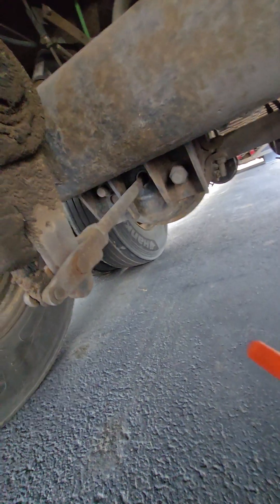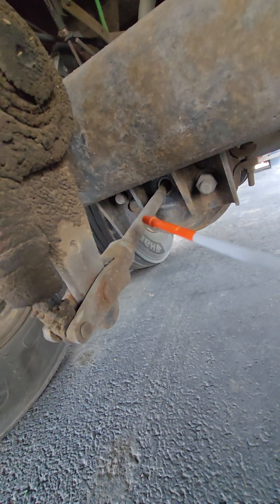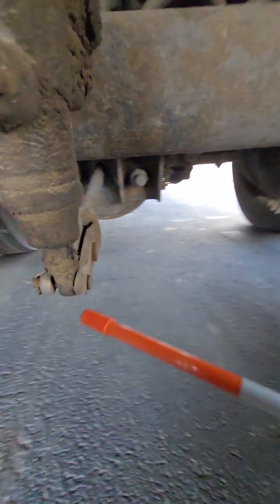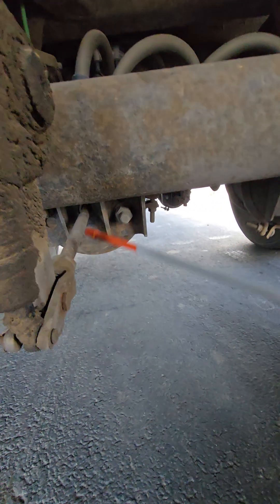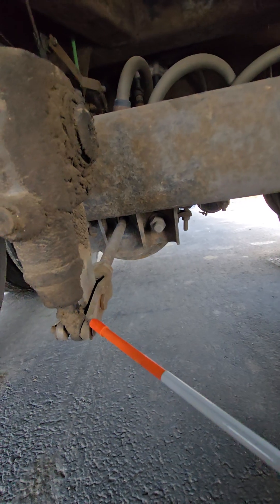Next is the push rod. The push rod is here, coming straight out of the brake chamber. It's not bent, cracked, damaged, or missing. It is fastened to the slack adjuster with these pins and cotter keys, and with the brakes released, I can pull on this, and there should be no more than one inch of play.